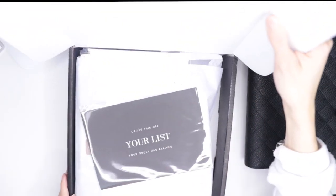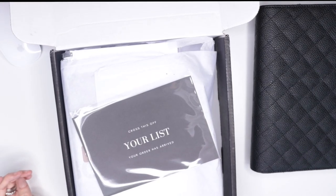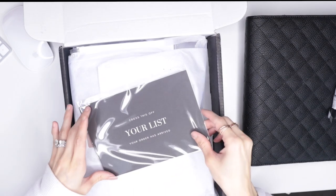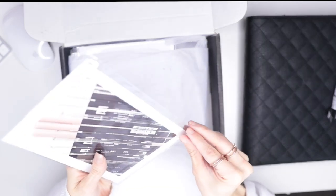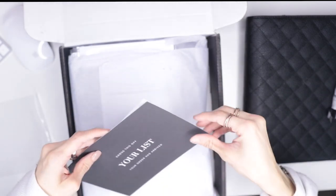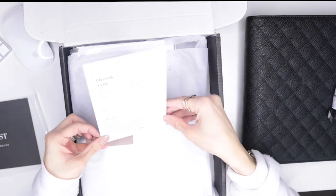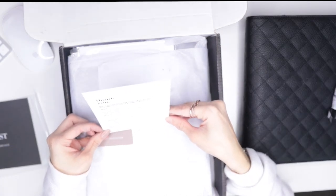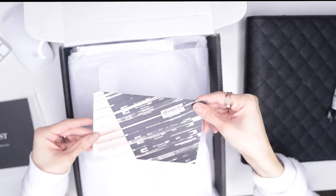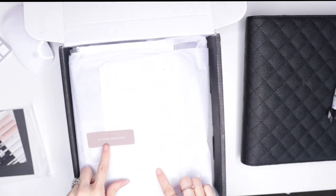First thing — I love how they package everything. Let me zoom out so you guys can see. We have this beautiful package. 'Cross this off your list — your order has arrived.' This is pretty cool, I like this. Then you have your packaging slip and your thank-you code. This is cute; I've seen a lot of people use this on their planner. And this is very pretty — this is the 2020 collection.